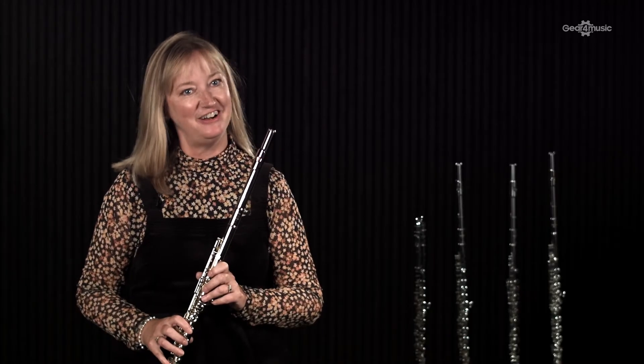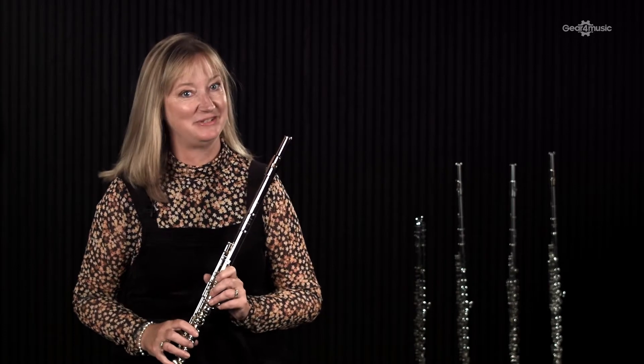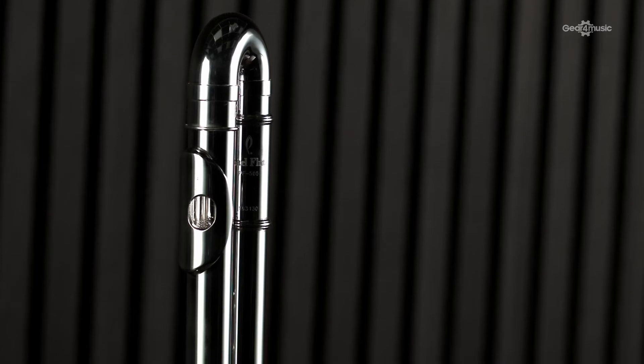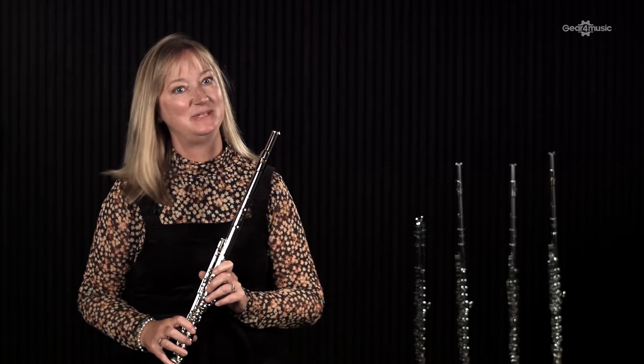I'm a Pearl flute artist. At the age of eight I started on a Pearl flute and now I'm still playing a Pearl flute. If you'd like to listen to me playing examples on Pearl flutes, including this flute, you can head over to my website, lizwalker.co.uk.